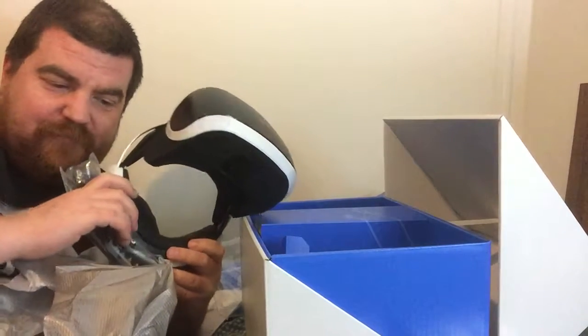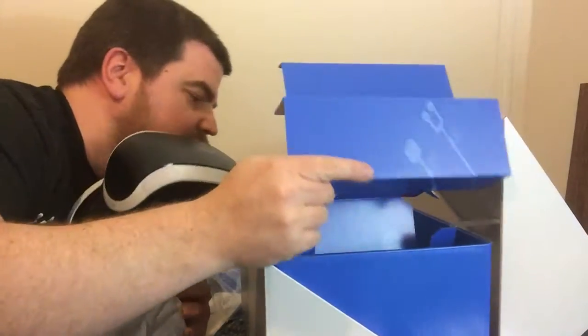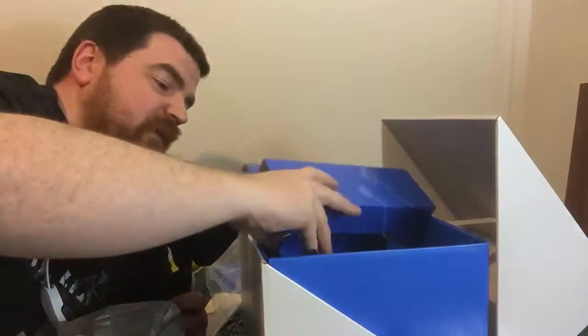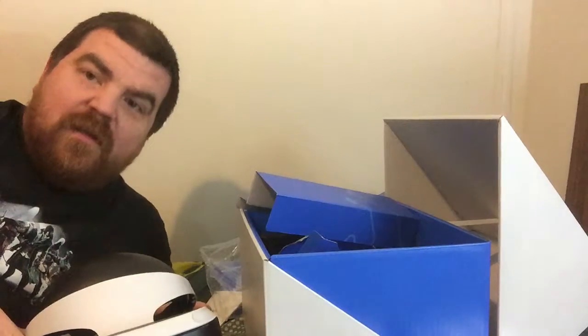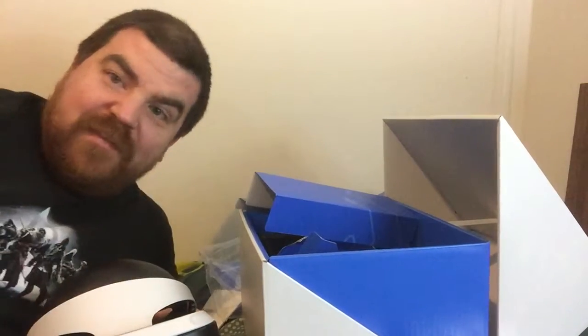I don't know if I'm gonna get this set up tonight or not — I kind of want to try it out before I go to bed. Looks like I got a lot to learn. I think that's everything in the box. Alright, so that's it — that's another quick unboxing, lots of stuff to figure out. Hopefully I don't screw it up. Till next time.